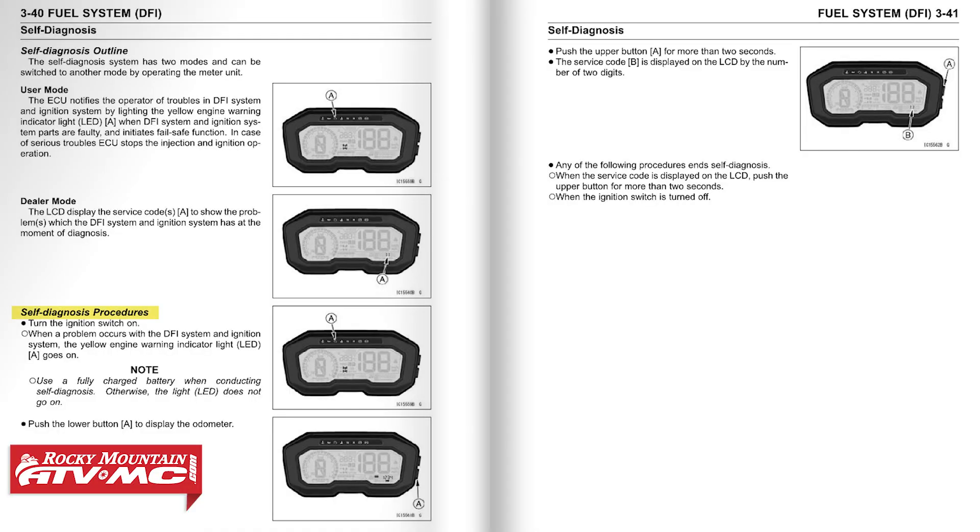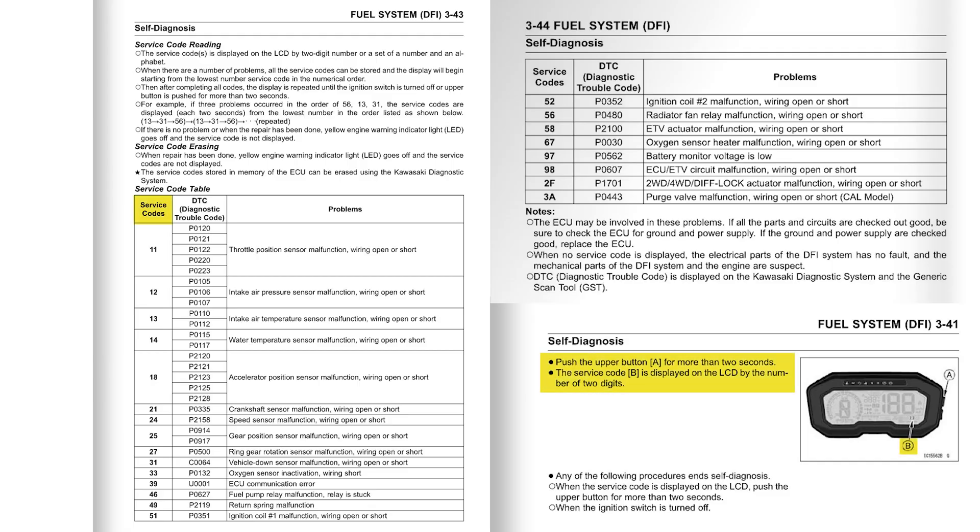If you have the other type of display, use the bottom button to scroll until you have the odometer pulled up, then press the top button for two seconds and that should display your codes. The codes are two digits and they'll appear in the lower right-hand corner. They can be paired with a letter, and if you have multiple codes it goes in sequence from the lowest number to the highest, then repeats all the way through. Once you make your repairs, those codes should no longer appear.